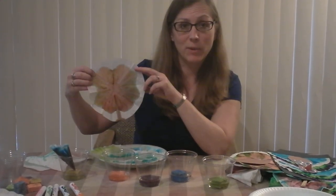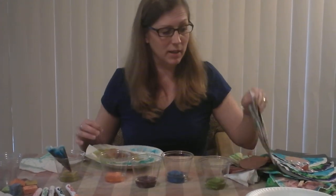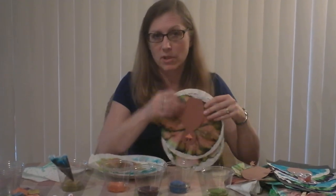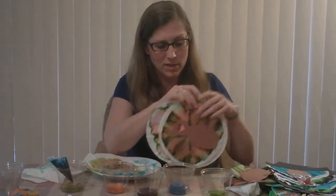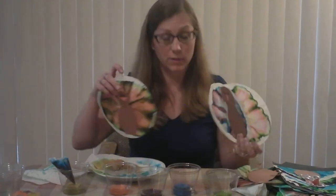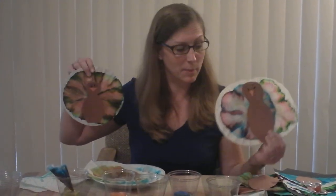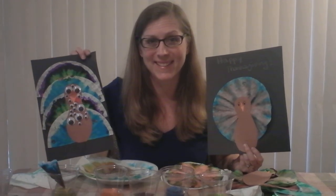This one looks like it had all sorts of colors — blue, green, yellow, and red — making some nice autumn colors. You can do other fun things with these papers too: cut them up and shellac them or use them in other artwork. They make really colorful pieces of paper for other crafts. Hope you have fun with your chromatography project — thanks!